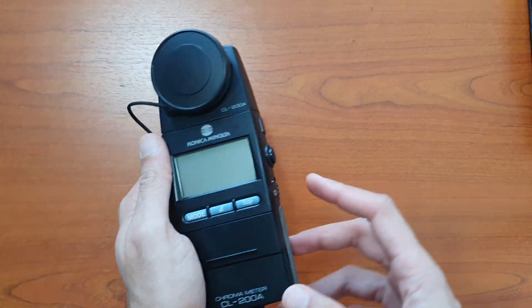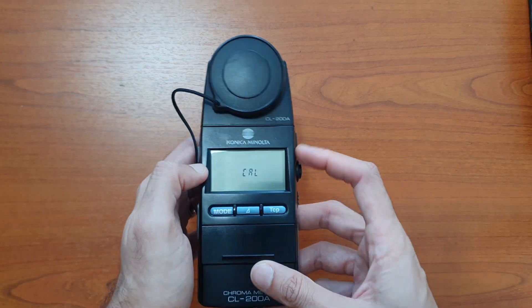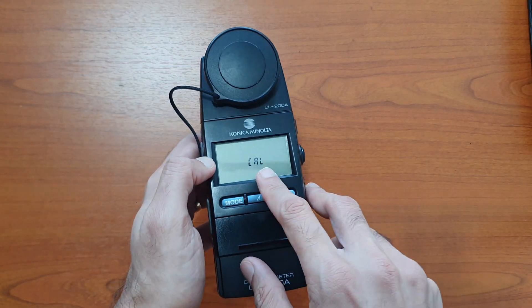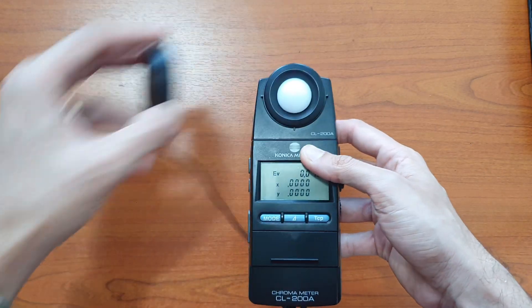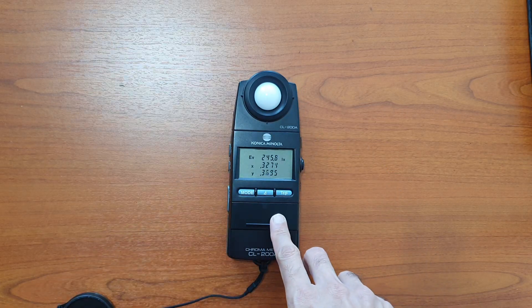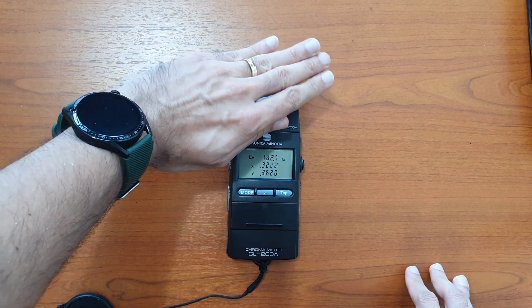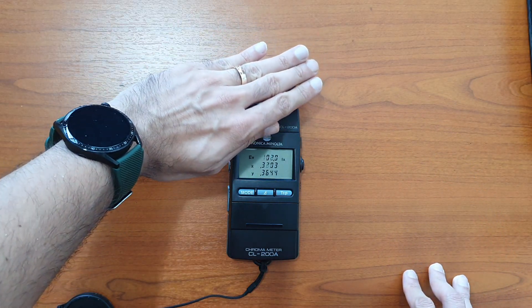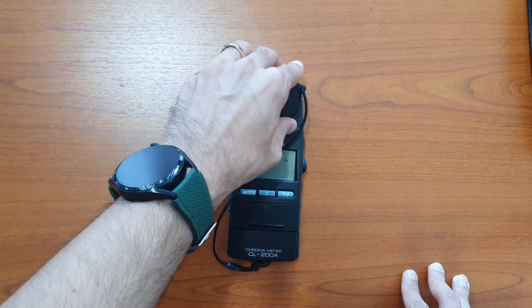To use the device, first switch it on. It will perform a sync and calibration. Once you remove the measuring head it will start taking measurements, and this is continuous measurement mode — you will notice the readings updating continuously.